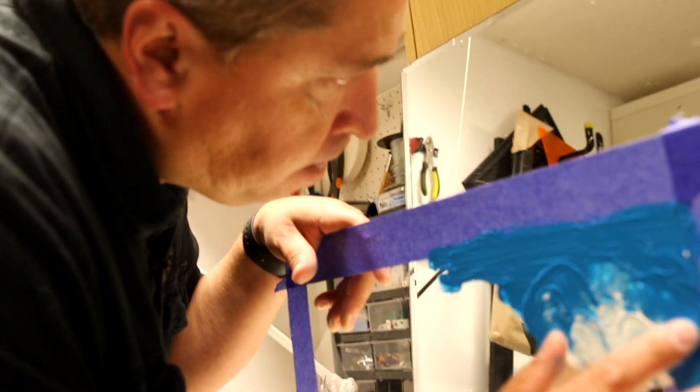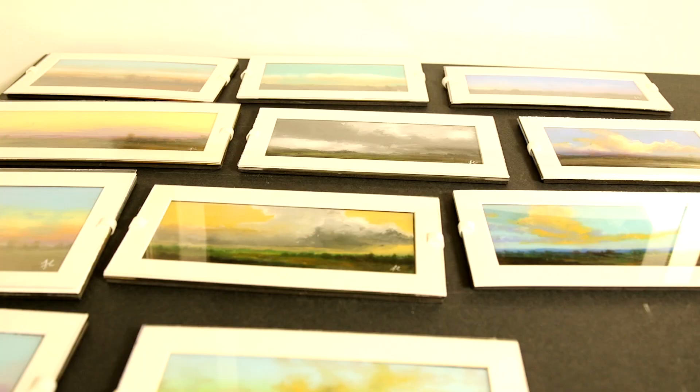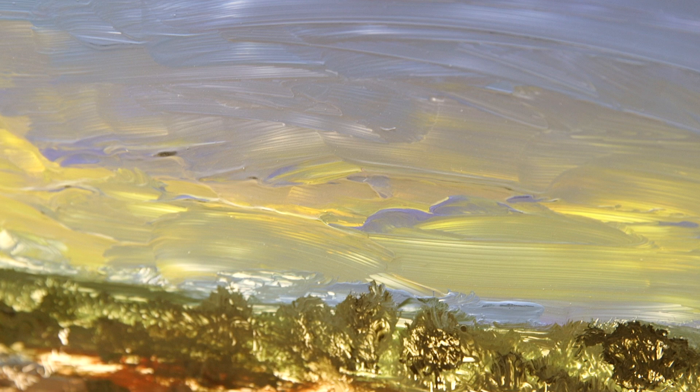My name is Fernando Cornejo and I've been painting for 26 years. My technique is a little different. As you can see right here through my display, I paint on plexiglass. My display side is actually the back side of a painting, so everything is done in reverse.